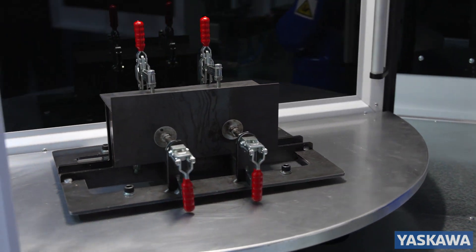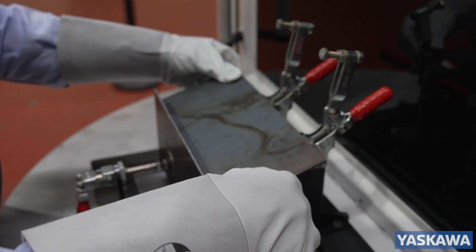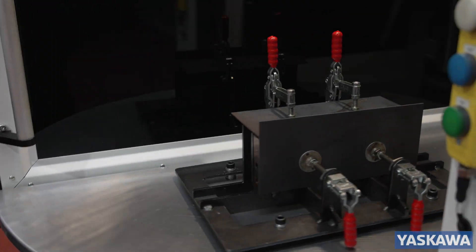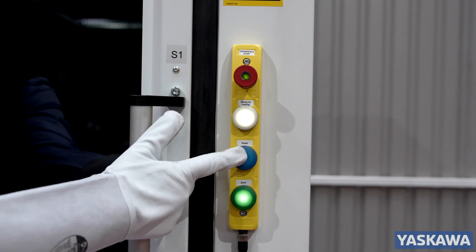Our turntable with 100kg payload capacity and adaptable part size capacity can accommodate single or multiple fixture part runs. Its ergonomic working height and total safety environment comply with CE and relevant ISO and BS safety standards.